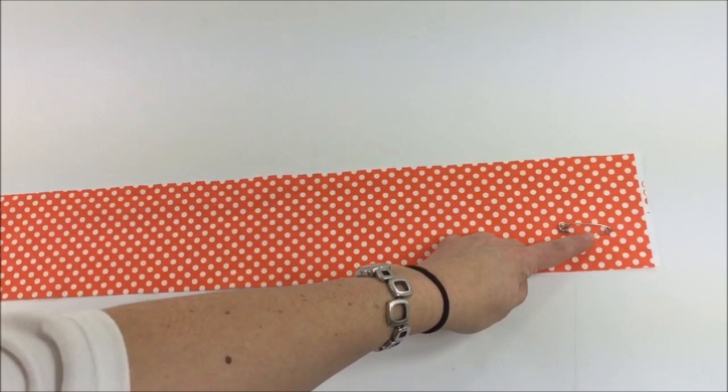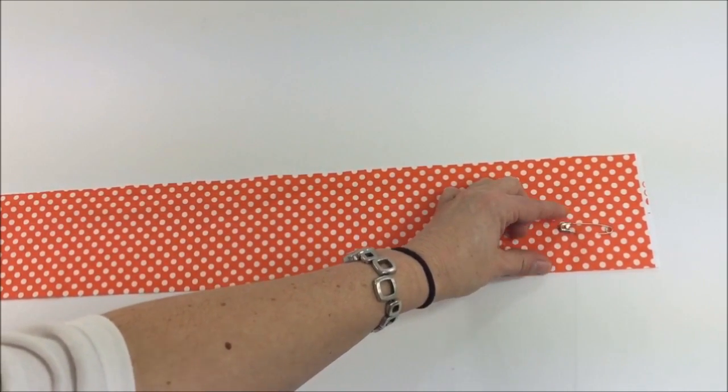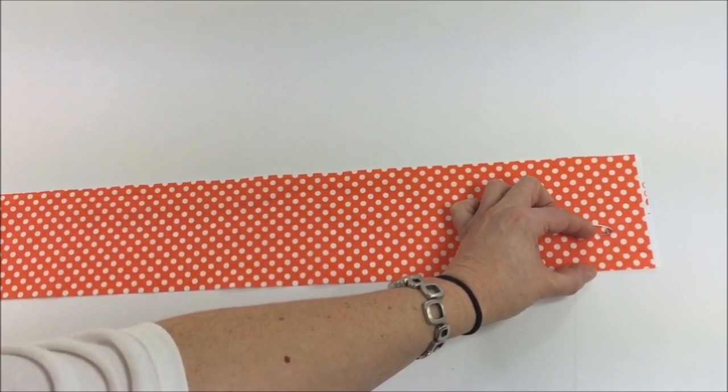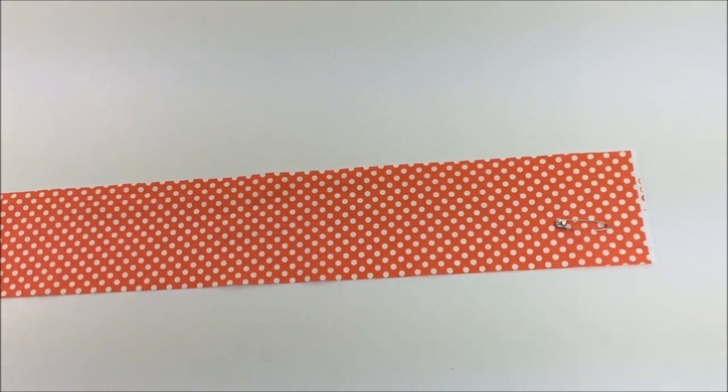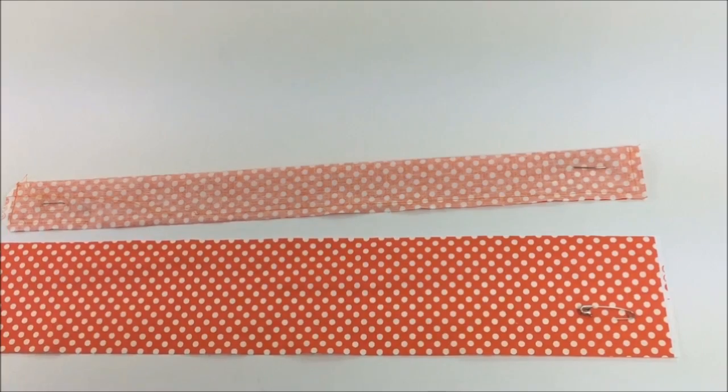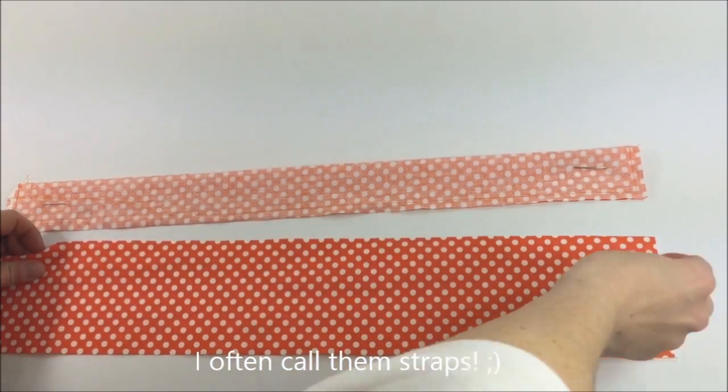For the straps, place safety pins into each corner. This will allow you to turn the strap around much better. Make sure you're at least an inch to an inch and a half away from both edges. Next step is to sew the straps: fold the strap over lengthwise like this.